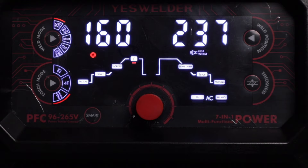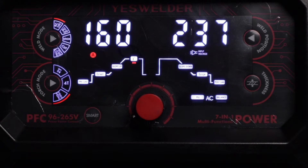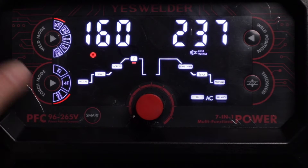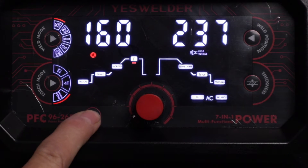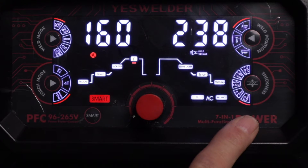The torch mode has 2T, 4T, and foot pedal options. The weld position and thickness are pre-programmed settings for smart mode. If you're in AC TIG — the only mode this works in — you press that smart mode button and it opens up those two menus.